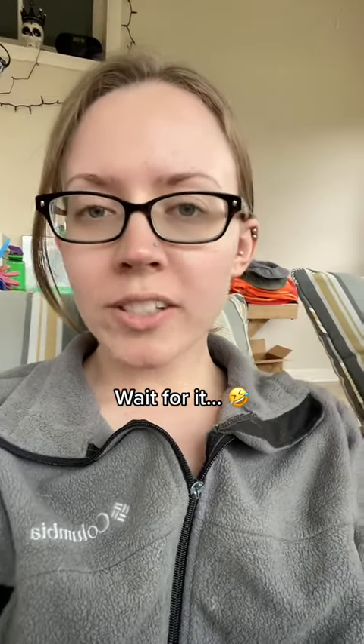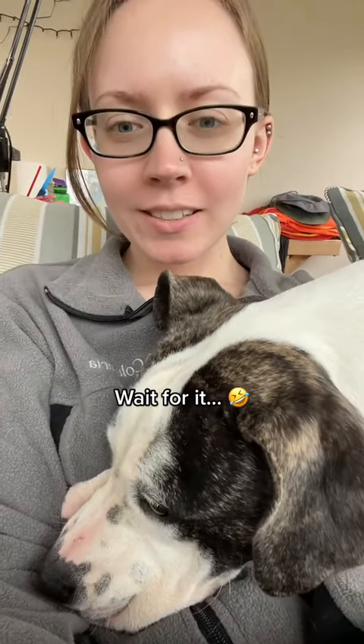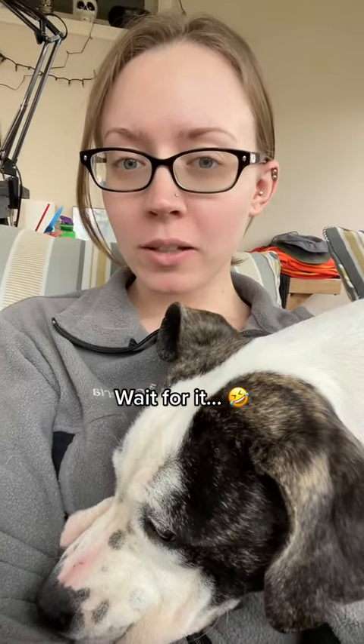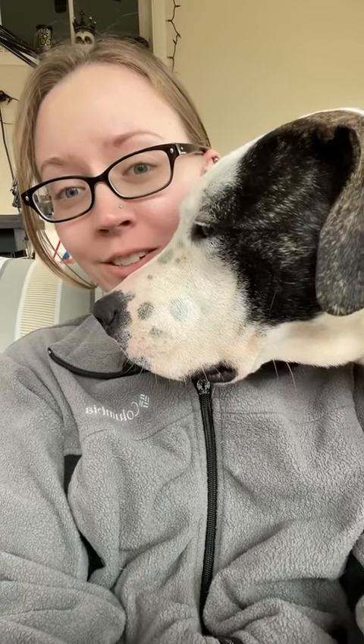My best advice for somebody who is wanting to get into fluid art is to use a space that you don't mind getting messy for one, and two, it's pretty important to clean up your mess — and I'll show you why.